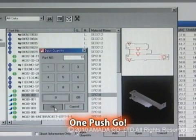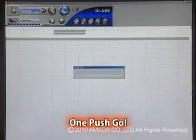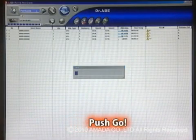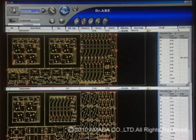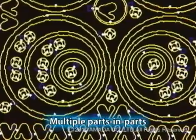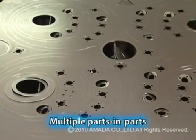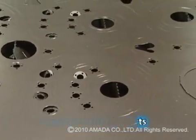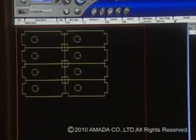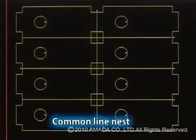OnePush Go is that simple. Everything from parts data to sheet data is integrated, saving time and trouble. The Dr. A Blank Laser also allows determination of approach position after sheet layout, multiple parts in parts, and common line nesting — all features that significantly improve performance yield.